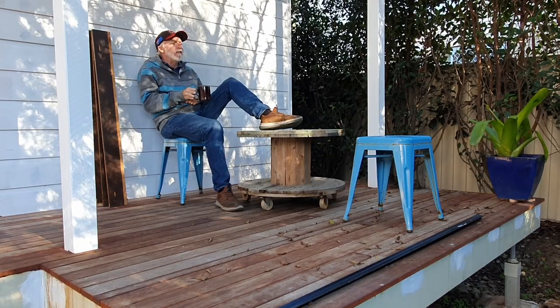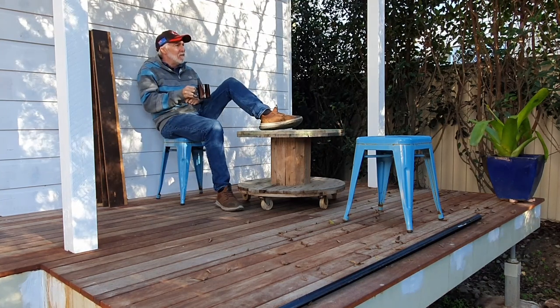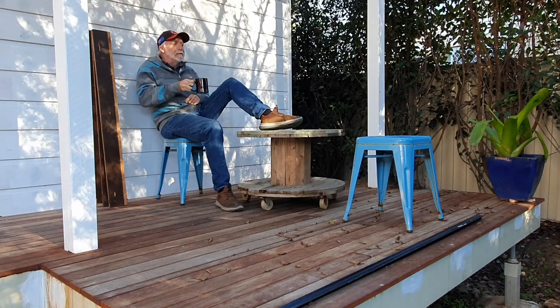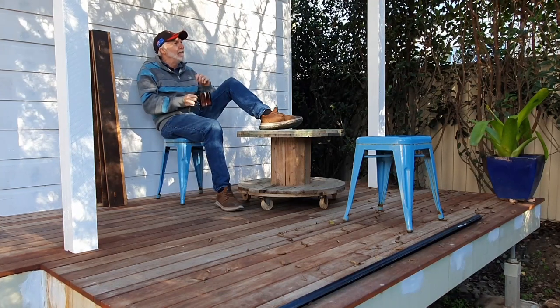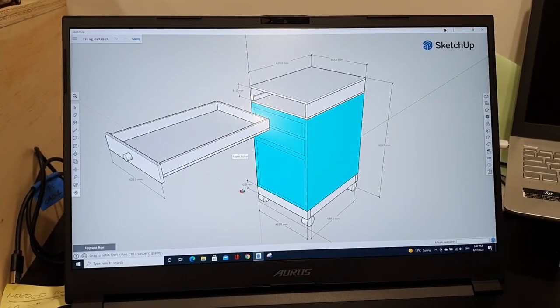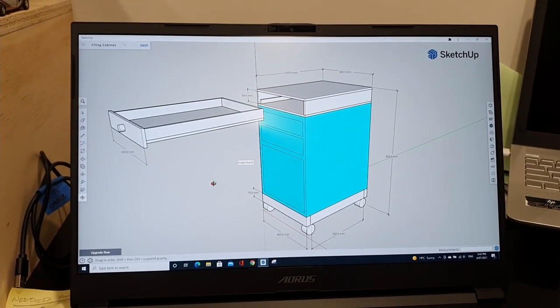I headed out to my thinking deck. There's a few things I had to consider: where will I store it when I don't need it at any particular time, and how high should I make it? I did eventually get there, so with my idea in my head I went straight to SketchUp — I love SketchUp, free program, very easy to use once you get into it.